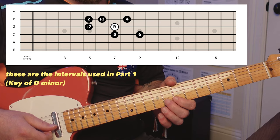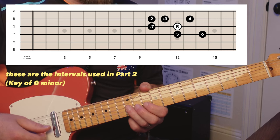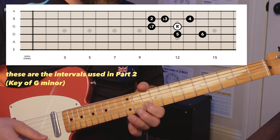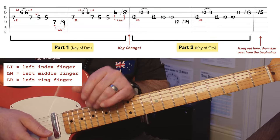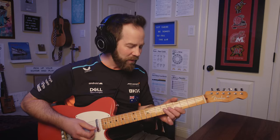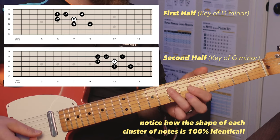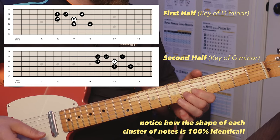Now we're going to move up so that our root note is on the 12th fret of the third string, but it's the same spatial pattern. The tab shows the numbers, and just notice that every number is five frets higher than what you learned in the first half. When it comes to lead guitar, tabs are not as satisfying to me personally as looking at fretboard maps and seeing the pattern of notes. Because when you see that pattern, it kind of reveals what chord shape this is coming from — like a D minor in this case.